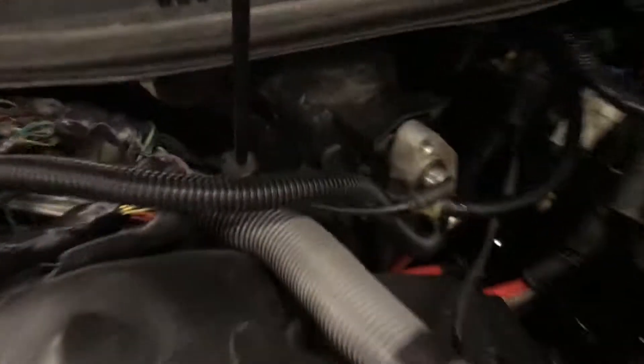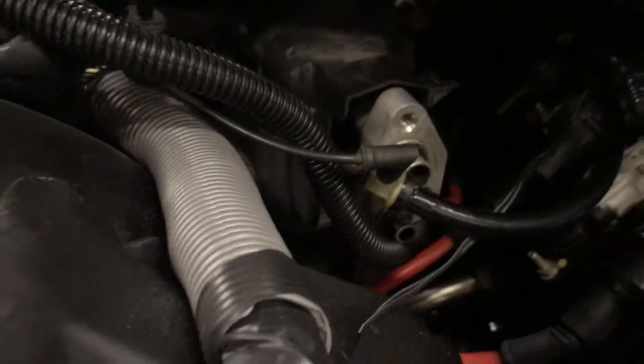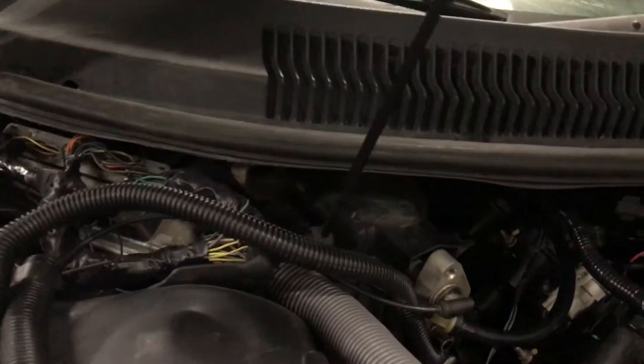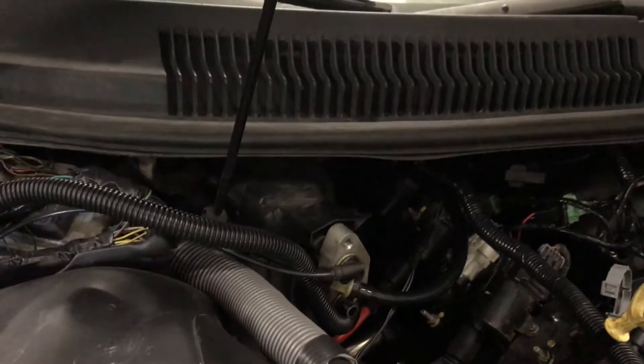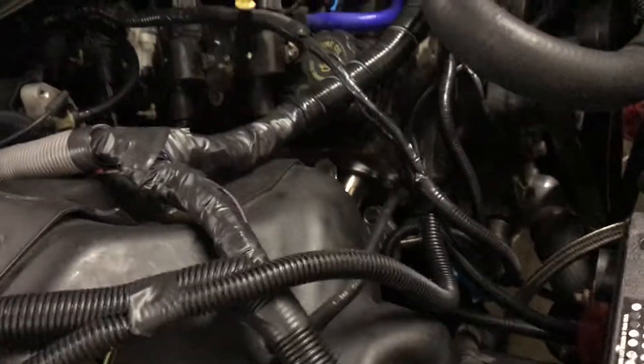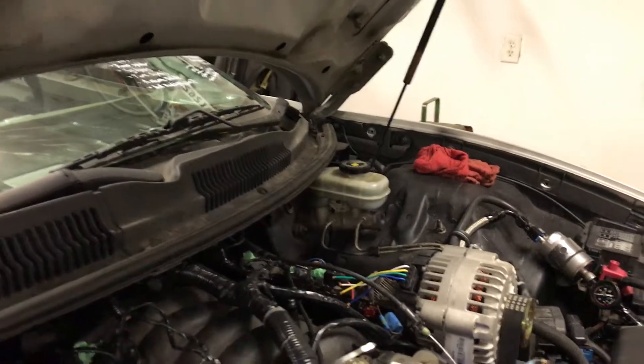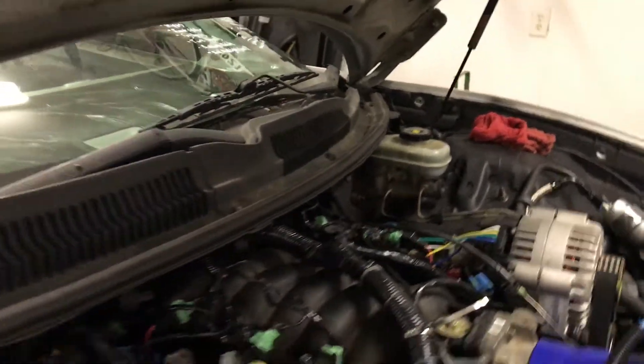I got the little check valve for the vacuum hoses, so I should have my climate control working as well as the vacuum storage bulb in the front of this thing — it stores vacuum pressure, basically negative pressure. Everything works there. I still need to connect the brake booster, but that'll be later. I also bled the brakes, so those are all good to go.